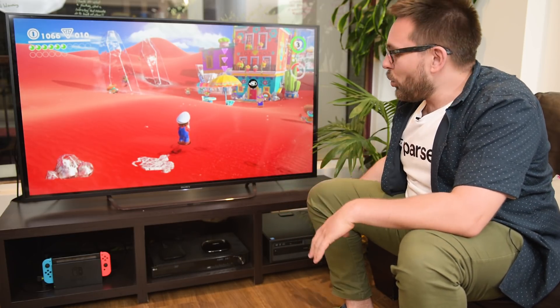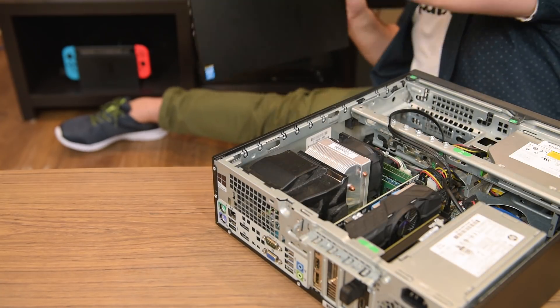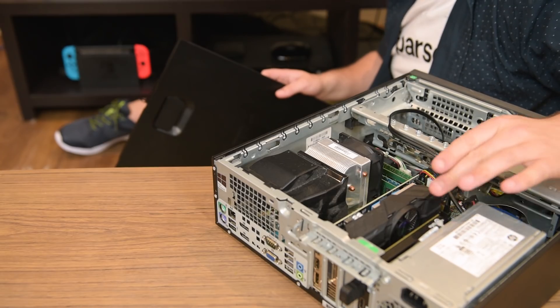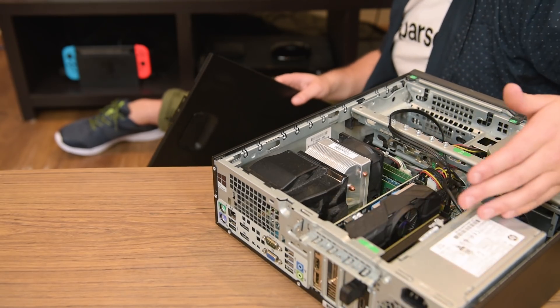I've turned everything off and I'll go through all the different bits we need. The first piece of the puzzle is the PC — my HTPC — which has a GTX 1050 Ti and an Elgato HD60 Pro capture card. It's a casual machine I use for a bit of gaming, and the Elgato capture card will enable me to capture any HDMI signal plugged into it, making it the streamer for this whole setup.